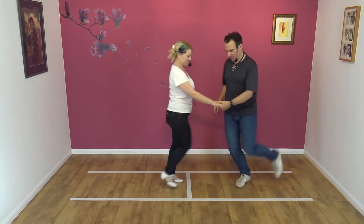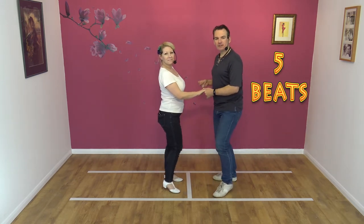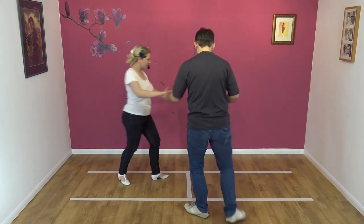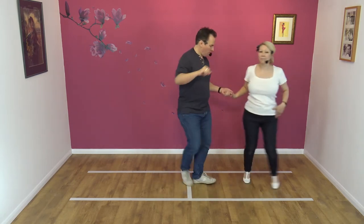A count from this side. Here we go: five, six, seven, eight and one, two, three, four and five.